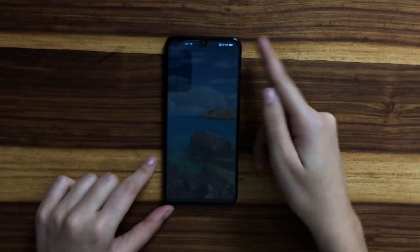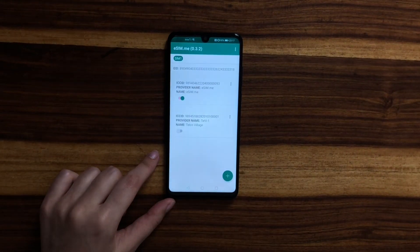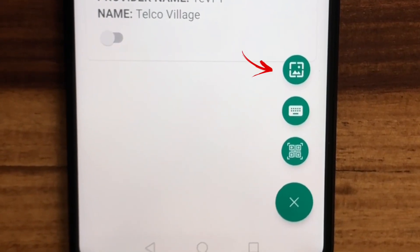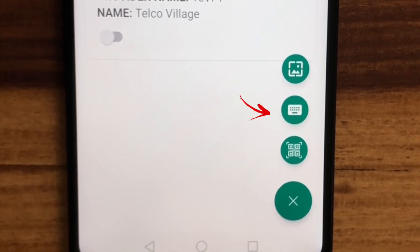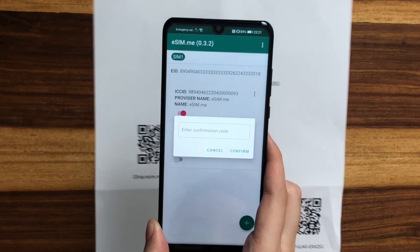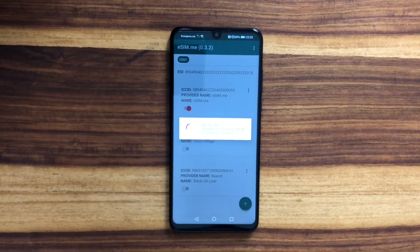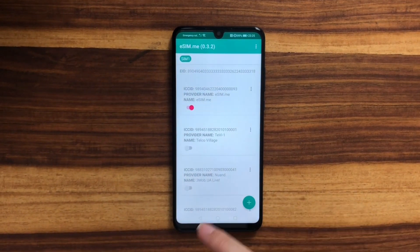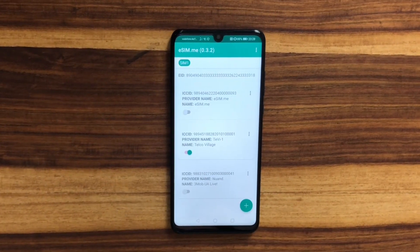How can I access and use it now? First, you're going to download the free app eSIME from the Play Store. Then scan the QR code provided by your mobile network operator. There are multiple ways to import a QR code: first, by using a picture from your gallery; second, by manually typing it in; and third, by scanning the QR code directly. Some providers may additionally ask for a confirmation code. And then you will see that your eSIM has been added to your digital profiles. You can add multiple eSIMs, delete them, and switch between your desired profile at any time.